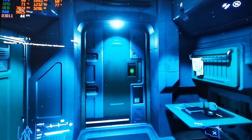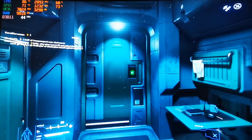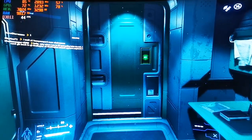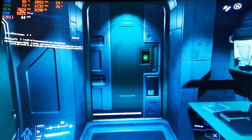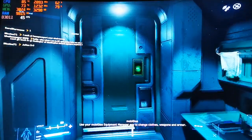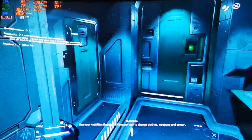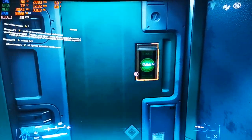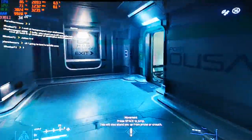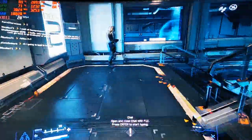I'm recording this video to show that I installed Star Citizen on a very old system — an i7-4702HQ with 4GB RAM and an NVIDIA GTX GeForce. It's quite old, and I'm rocking around 42 FPS. When I go down it drops a bit, but of course if you go to a big city it's gonna be something else.